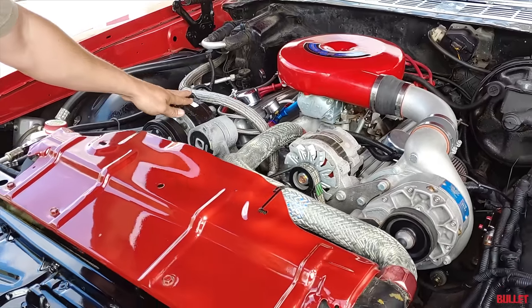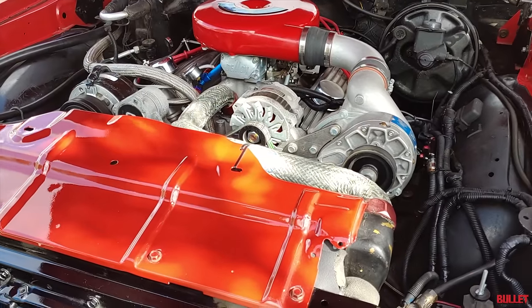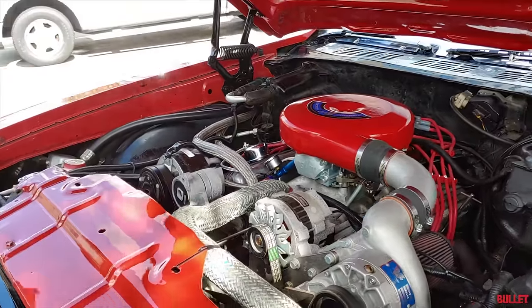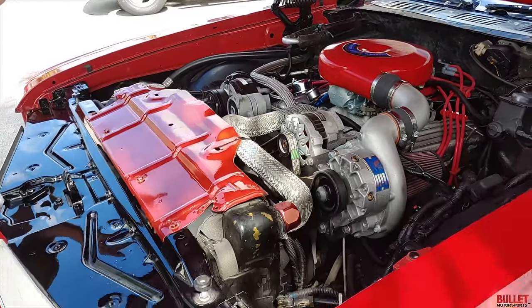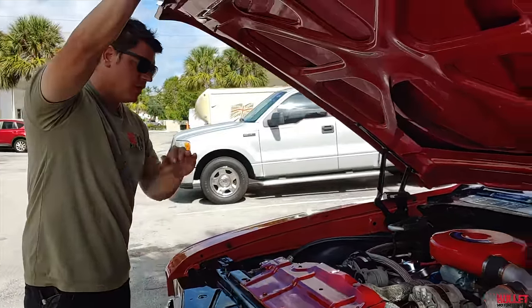You've got an AC compressor right here, your AC Delco alternator, power brakes, and power steering. The car is cold-natured — it has aluminum heads on it and there is no choke, so you have to let it warm up before you drive it. But once it's warm, this thing runs and drives excellent.